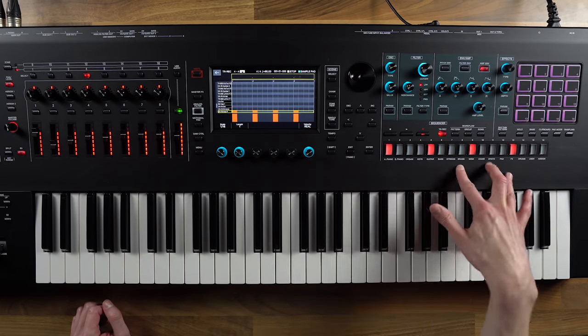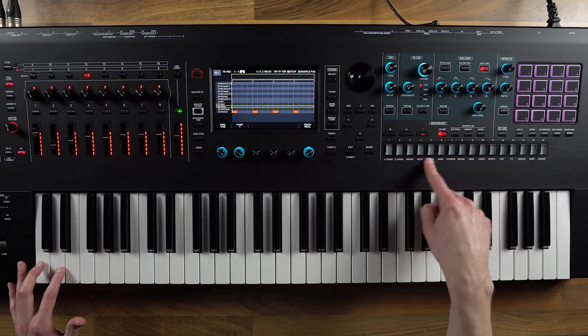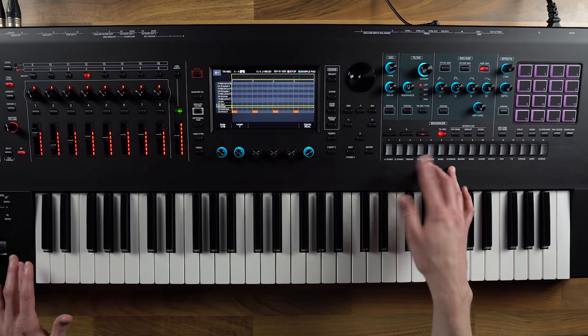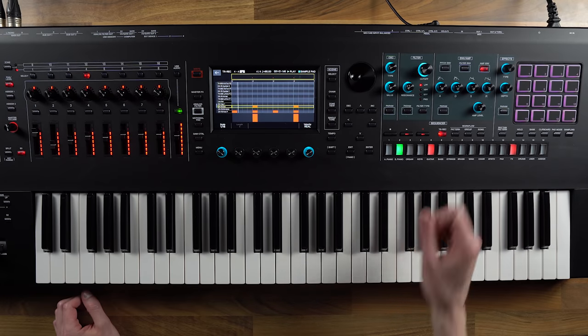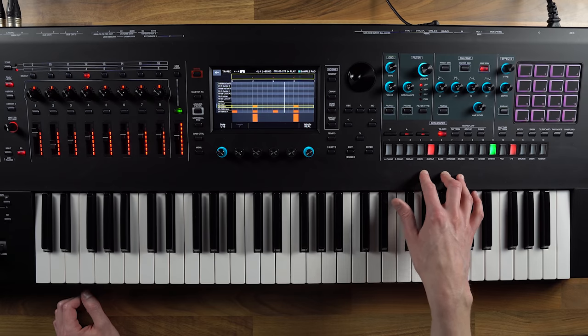If I want to add something else on top of that, I choose my snare. You can see that the screen changes for whatever instrument I'm playing — if I go back to kick I see the pattern I've put in for the kick, and here for the snare. I hit 5 and 13, so we've got it on the offbeat.